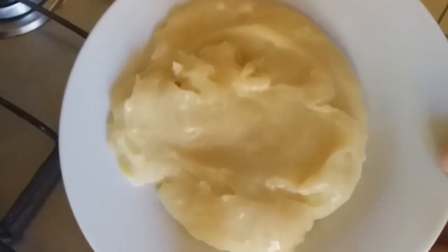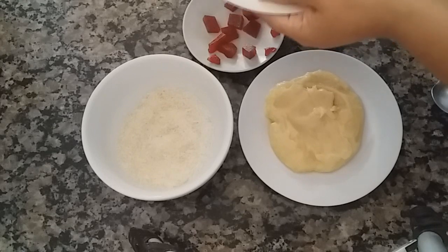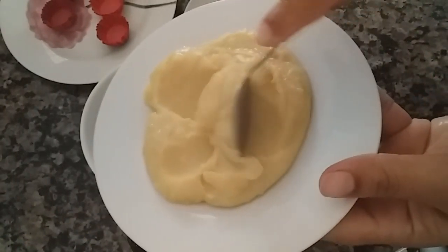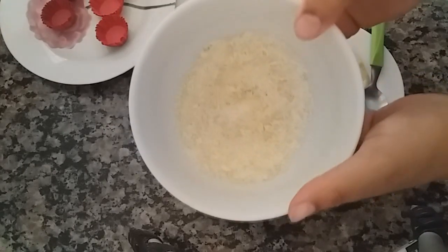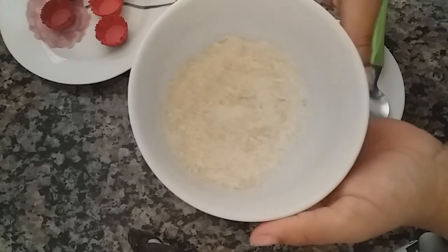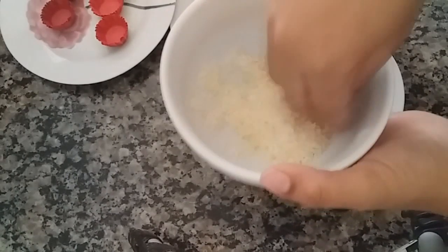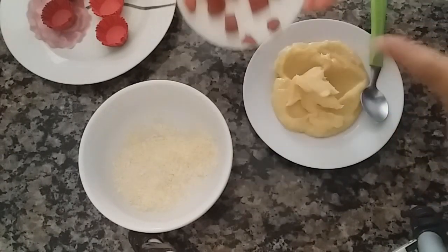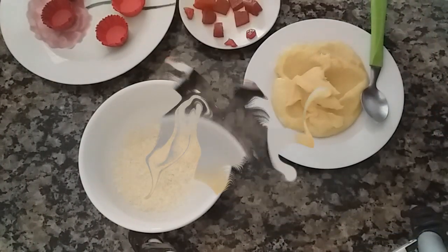A gente vai precisar enrolar essa nossa massa na goiabada e também decorar com a goiabada. Bom pessoal, a gente vai enrolar aqui os nossos brigadeiros gourmets de Romeu e Julieta. Eu já coloquei aqui as forminhas. Olha a massa como ficou super cremosa — que delícia! Pra enrolar, eu tenho meio pacotinho de queijo parmesão ralado e também coco ralado fininho, não aquele de fiapos. Você pode misturar o coco com o queijo parmesão — fica muito gostoso. E aqui eu tenho goiabadas picadinhas e também fiz alguns coraçõezinhos com goiabada, só pra dar um charme no resultado final. A forminha que vou usar é a número 5 pra brigadeiros.